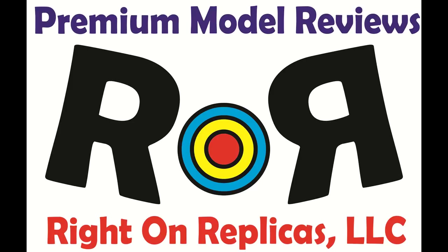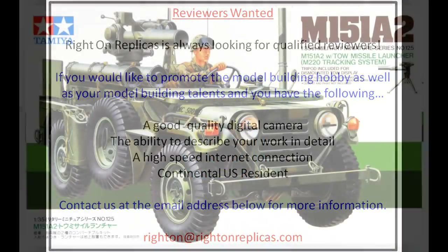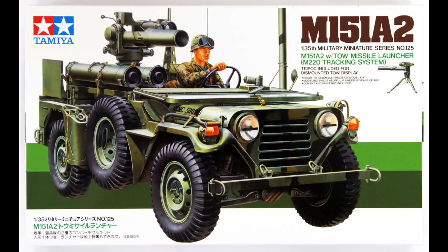Thanks for joining us at Ride On Replicas, where we're proud to bring you the best scale model kit reviews on the planet. This review covers the M151A2 with TOW missile launcher and the M220 tracking system.